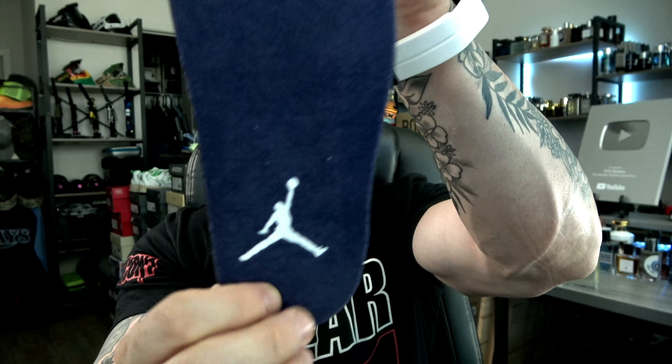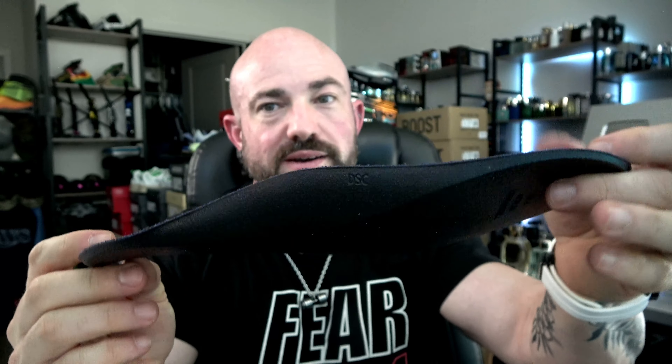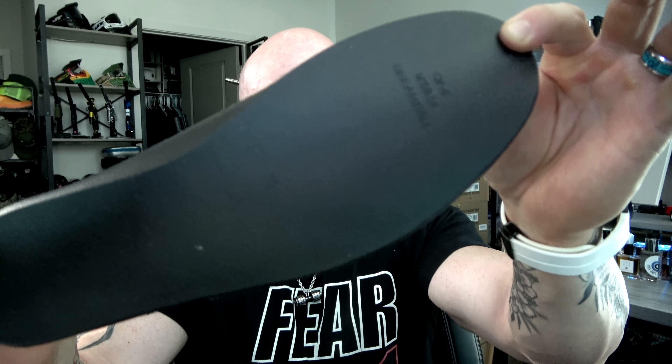Navy blue sock liner, white Jumpman — that will rub off after probably two wearings max. And then we got that plush, thick, squishy Dream Cell — not as good as polyurethane, but way better than cheap EVA. It's kind of the middle ground when it comes to standard insoles that come with these Jordan releases.